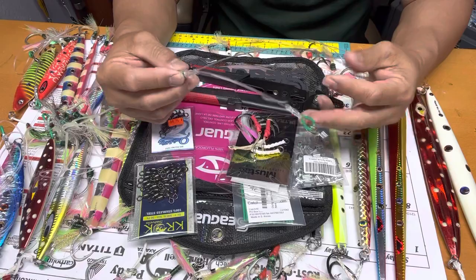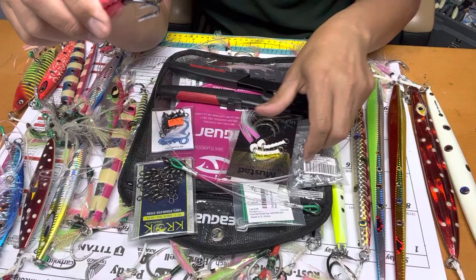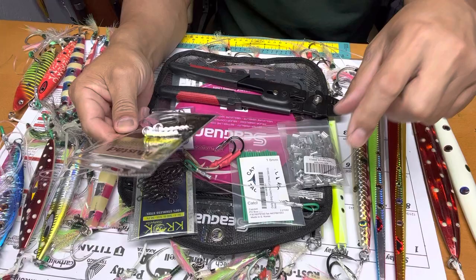When you go buy a knife jig or flat jig, they always have the factory hook that comes together with your jigs. My advice to you: you need to change this, or use your backup. Change it to Mustad size 6, 7, and 8 — but size 6 is good enough in my opinion to catch big bluefin tuna.